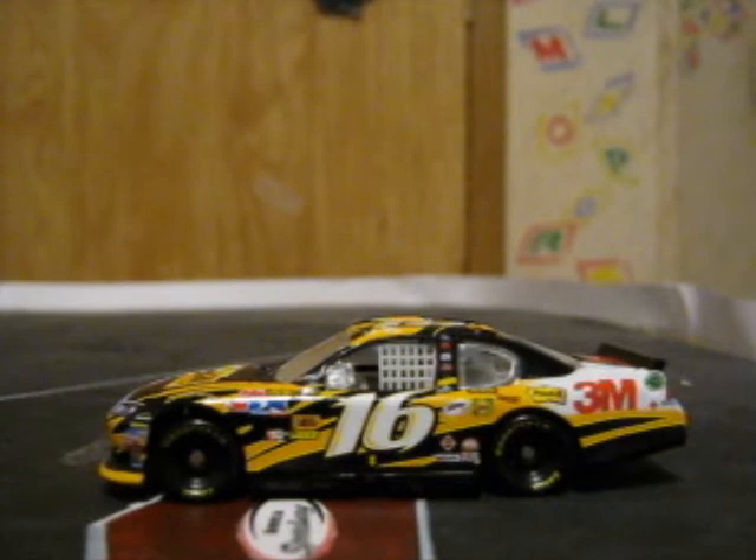Definitely, if you guys collect diecasts, you must get this car — it is a must-have for 2011. I probably won't be posting any reviews tomorrow, because we can only post up to two videos on this channel per day and we can't go over two videos. So that's it for this diecast review.